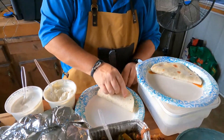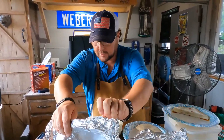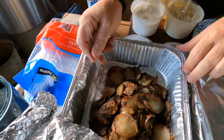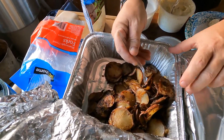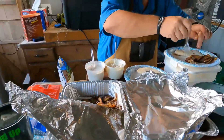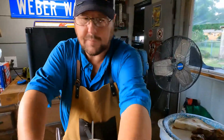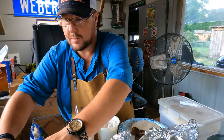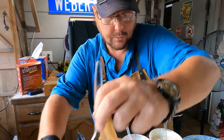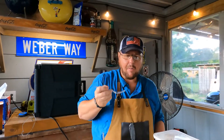We got to put taters on there — oh yeah, I forgot about the taters! Y'all look at them taters! Oh my gosh. That's James's plate. I'm going to try the taters first. Really good. You can't mess potatoes up really.